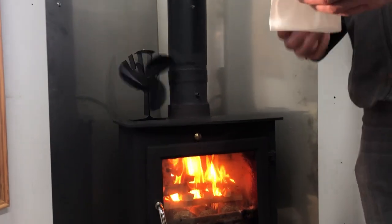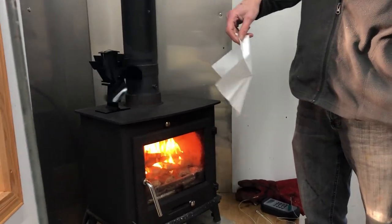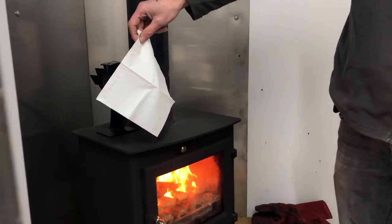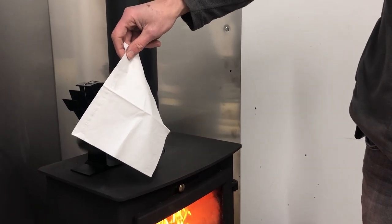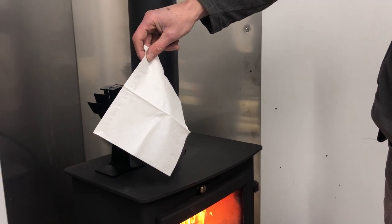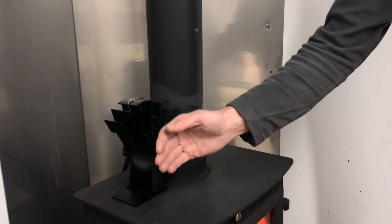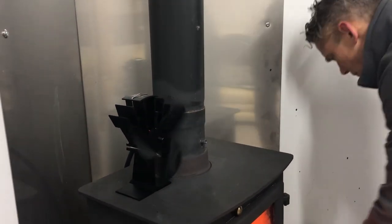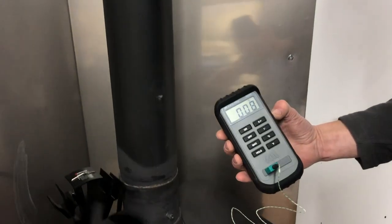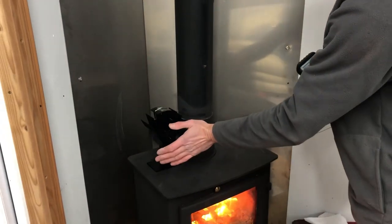Let's check for airflow — using a handkerchief to test. Yes, it's moving air. The temperature in front of that airflow is eight degrees but I can't feel any driven heat yet.